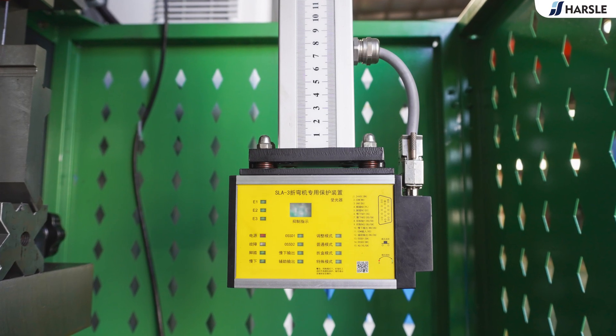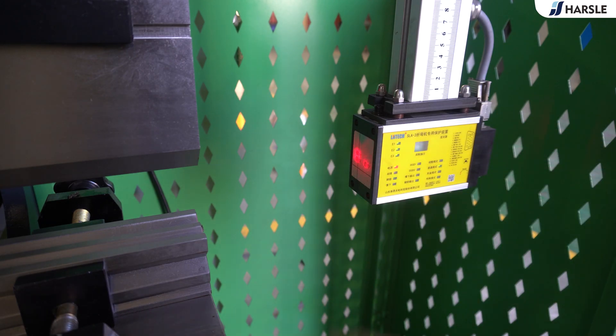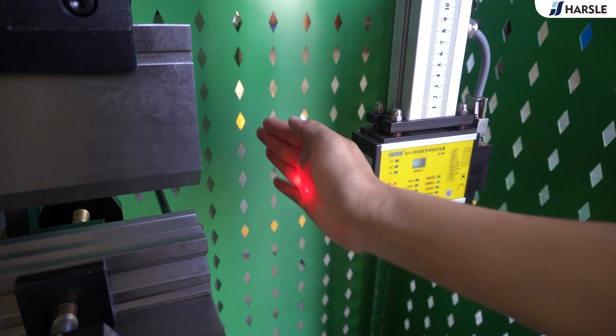The laser protection device operates during the fast down period: the slide will pause immediately when the laser is blocked. After reaching the mute point and the slide turns to working speed, the laser protection device no longer works.